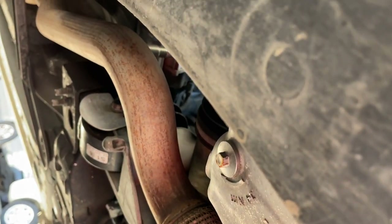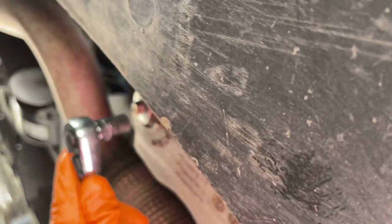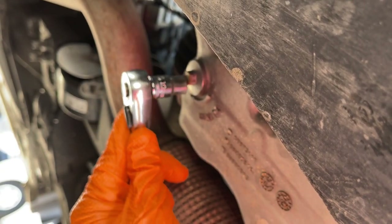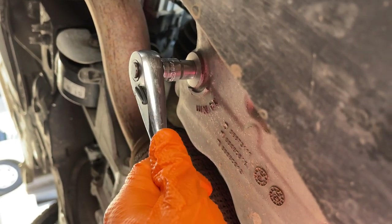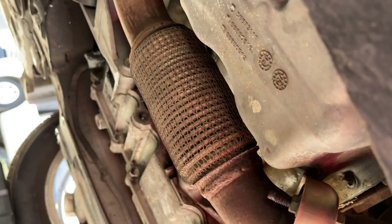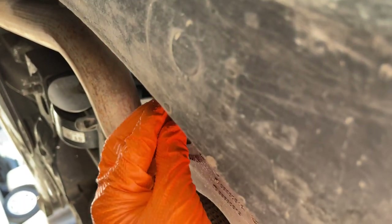We're going to go ahead and loosen up this bolt right here. We have the drain pan lined up with it. So here we're using a 10mm socket and ratchet. We're going to try to loosen it up. Just be sure that your vehicle is cool because you're working next to the exhaust — you don't want to burn yourself. Line up the drain pan.